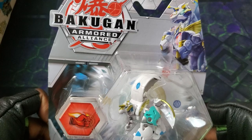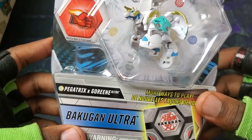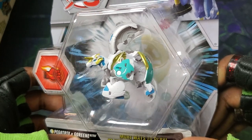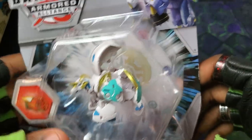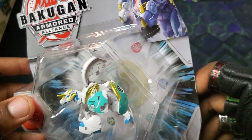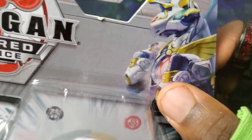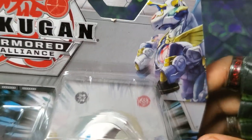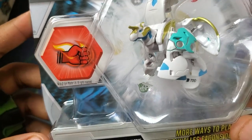We have a Fusion Bakugan here, that being the awesome Pegatrix X Goreean Ultra. Looks so, so cool, dude. Check it out. You can definitely see the parts of both Goreean and Pegatrix with it. Looks absolutely amazing. And the artwork for it — it's got the eye laser of Goreean on its chest. That's so cool. Looks so, so sick.